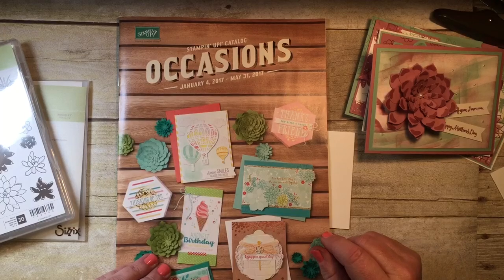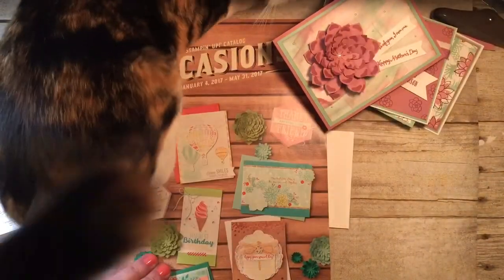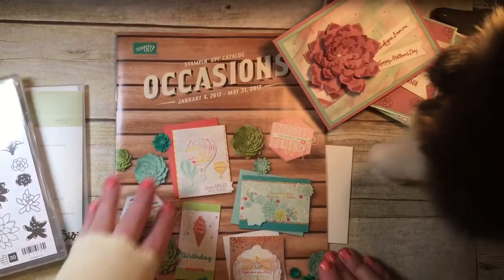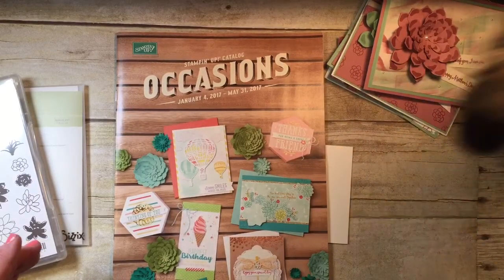If you want to make sure you don't miss out on any of my upcoming videos and uploads — oh, there's Dory, she just knocked everything down! Click the little bell so that you'll get notifications when new videos are posted.